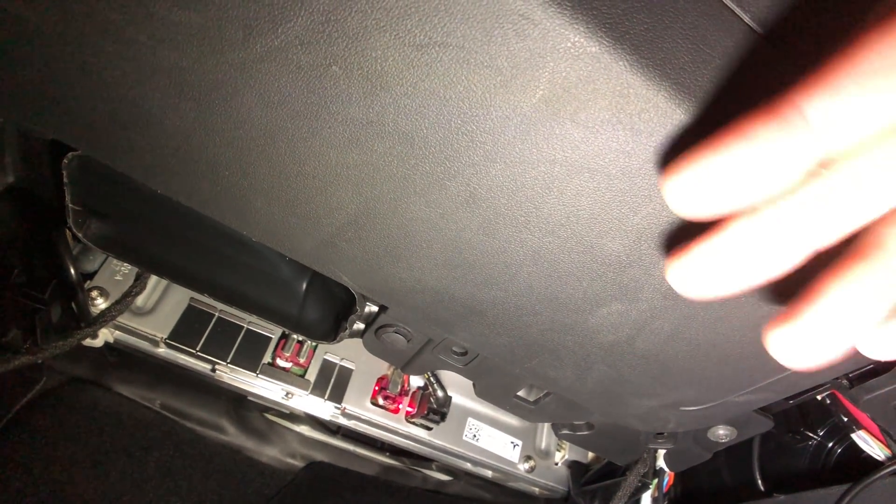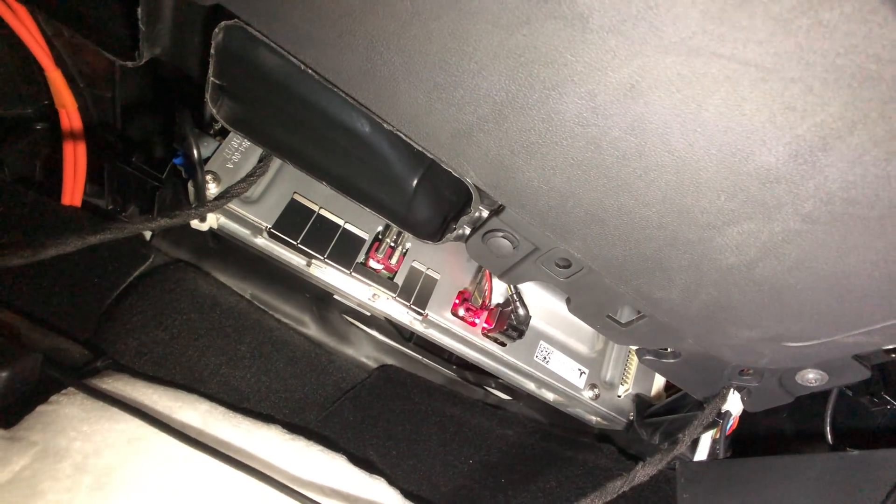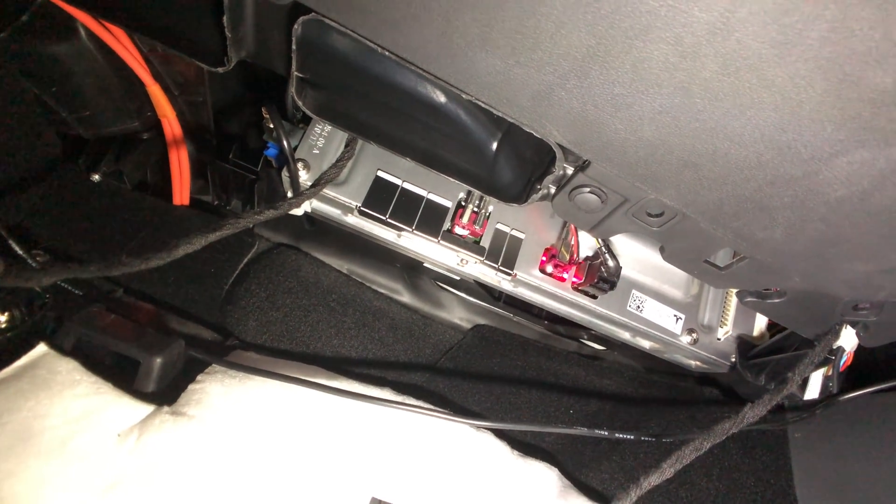It's a little windy down here because the air conditioning is on — it's super hot today. After a little digging, this is actually where the airbag comes out for your shins and your knees, so I am not going to remove that. It looks like I could do some damage to it, so that's going to stay there. I'm going to put all this back together and find out where this filter is.